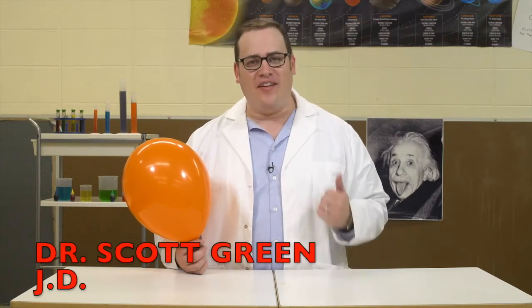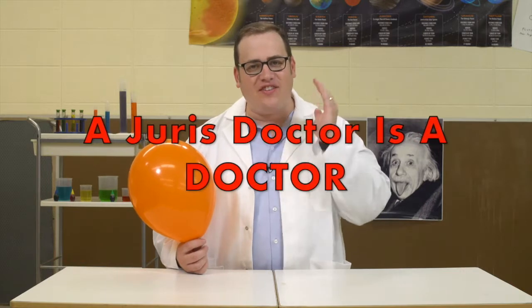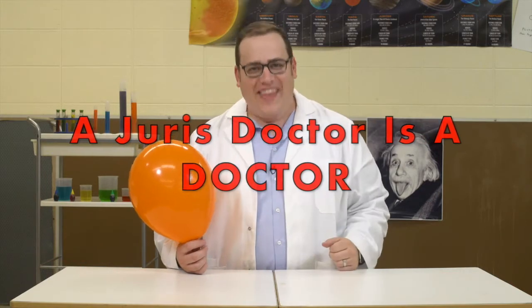Welcome to the Magic Laboratory. I'm Dr. Scott Green, JD. Remember kids, a sheriff's doctor is a doctor.